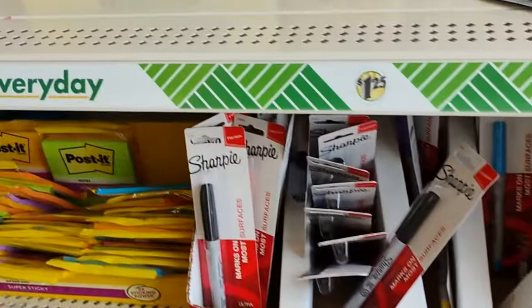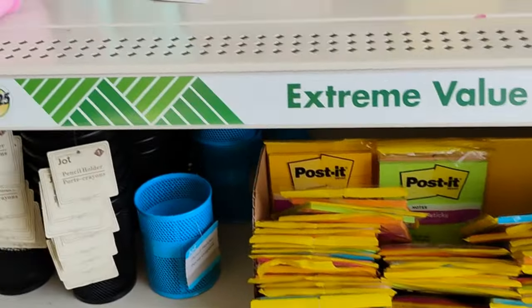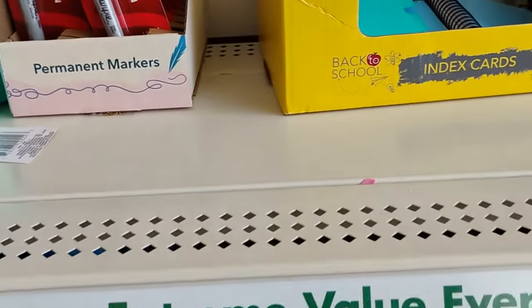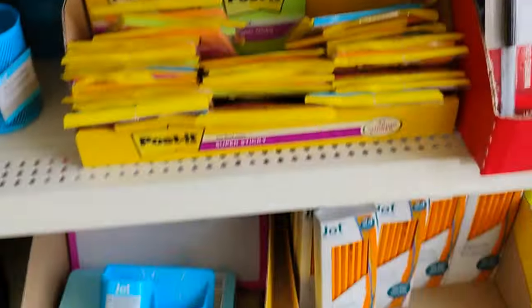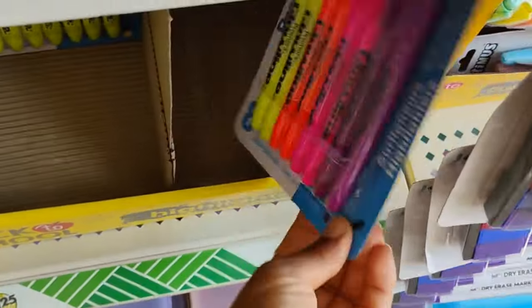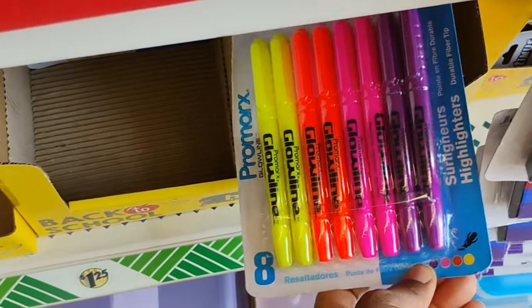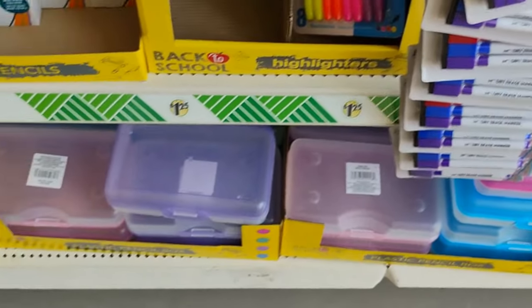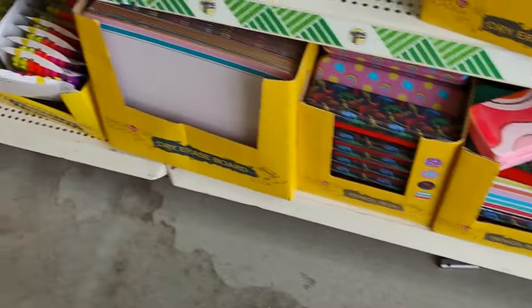This is pretty much all back to school. I had brought some highlighter markers from here last week — those were really really good. You guys know I'm a reader, and readers are leaders.